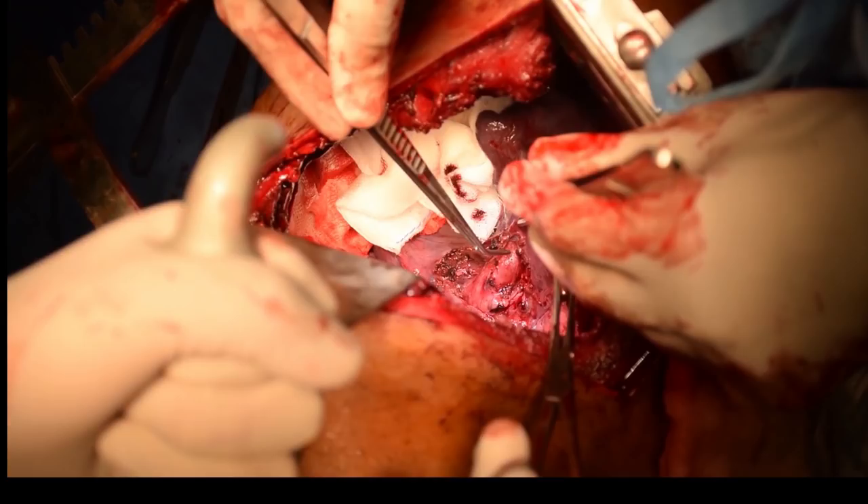First, the feeding artery was dissected out neatly. We made sure that the artery to the middle lobe and the artery to the lower segment of the upper lobe were not jeopardized — both were clearly visualized and dissected. The pulmonary artery feeding the lower lobe was looped, then divided between clamps and repaired with 6-0 Prolene.